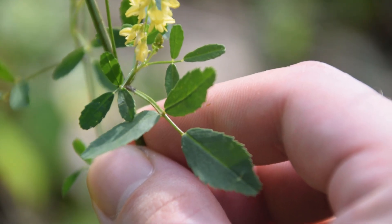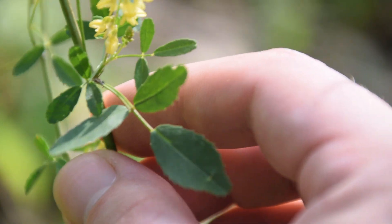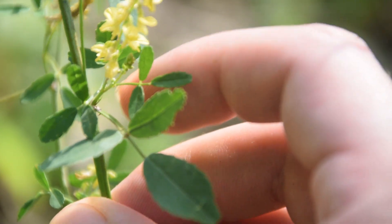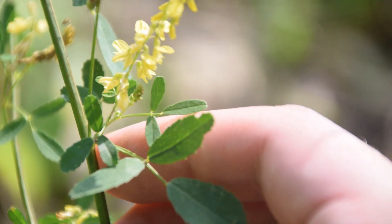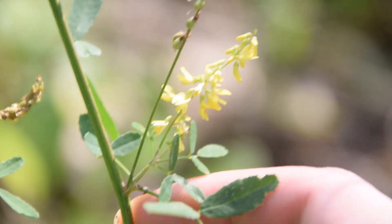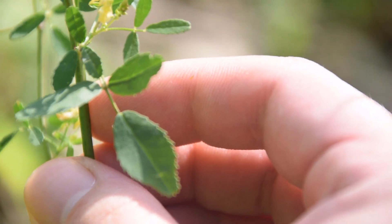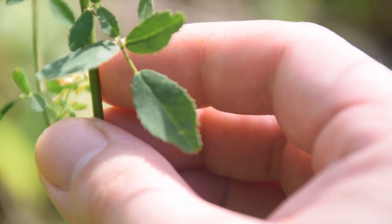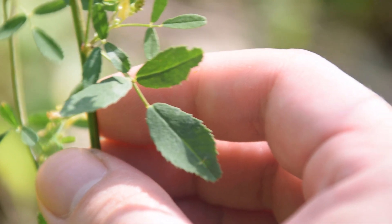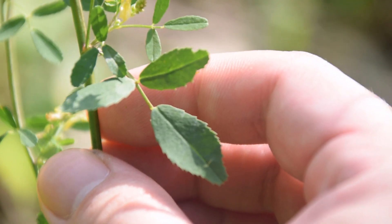Now here we are at the base of the plant, and we can notice these leaves are actually much larger than what we see at the top. We can also see some very tiny leaves right here back by my index finger. As we go down the plant we're going to notice more of these spikes of yellow flowers — there will be yellow flowers all the way around the entire plant, basically coming out of each node. Also, if we look at the margins of the leaves we're going to notice that they have fine teeth, or fine serrations, all along the margins.